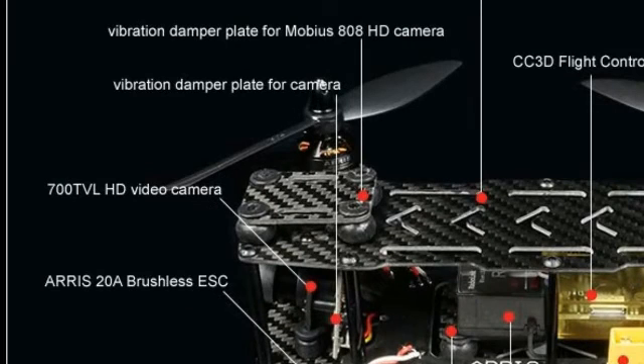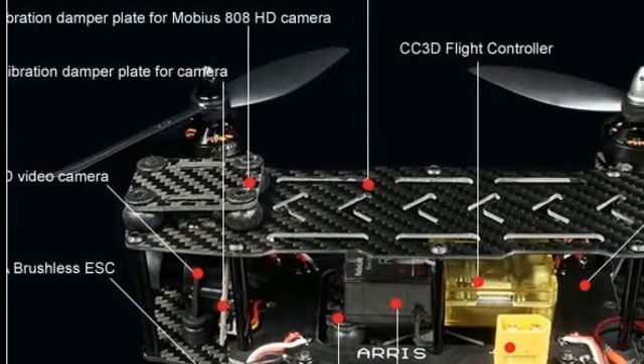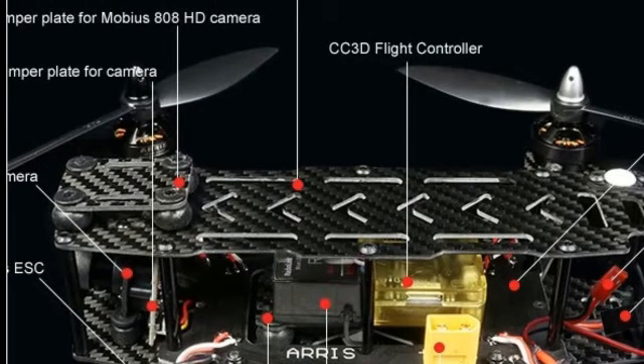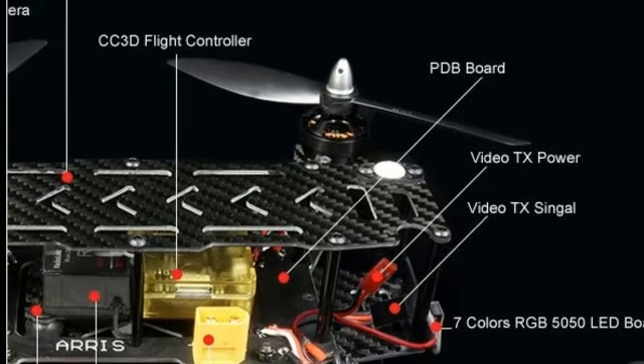Here's my review. The Ares X-Speed F PV250 works great right out of the box — a clean machine, very very stable. I threw the props on that it came with.